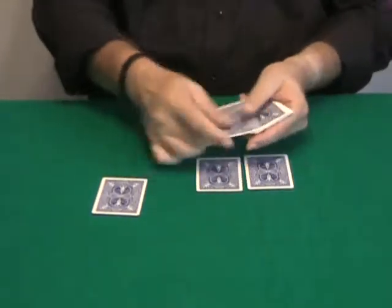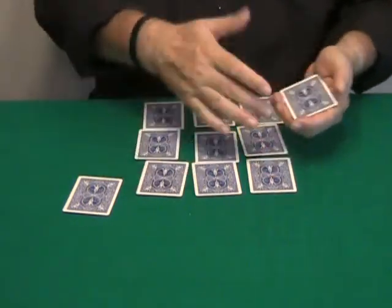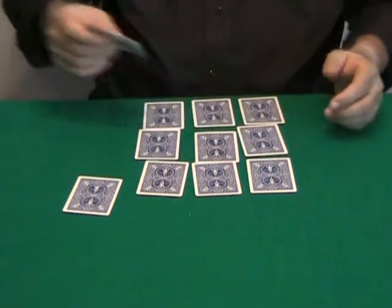I'm going to deal the cards, the other cards like this, in kind of this square — 3 and 3 and 3. Let's eliminate this.